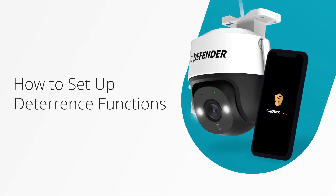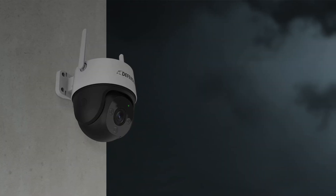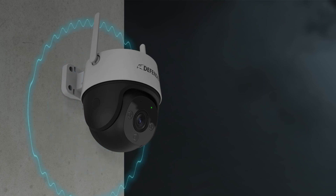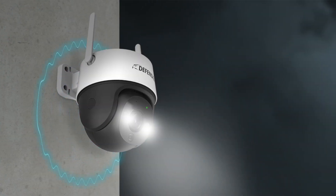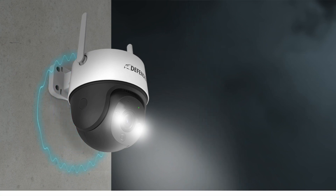In this video we will show you how to use the deterrence functions on your GuardPro PTZ camera. The GuardPro PTZ camera comes with two deterrence functions: a siren and a spotlight deterrence, which can be used individually or at the same time.